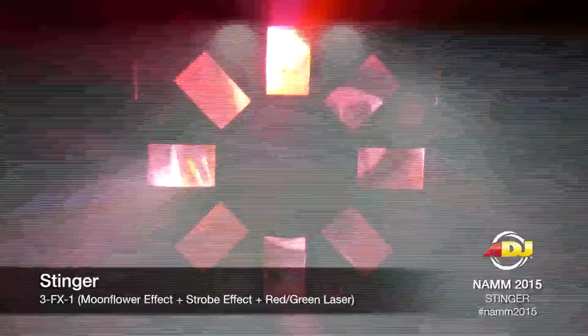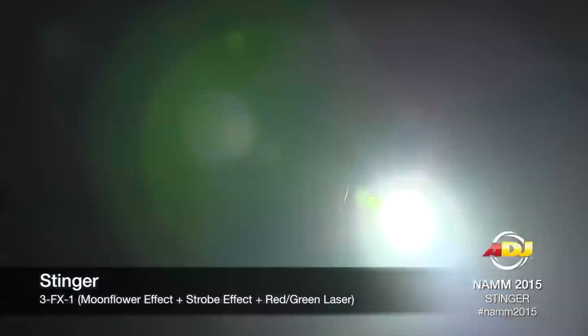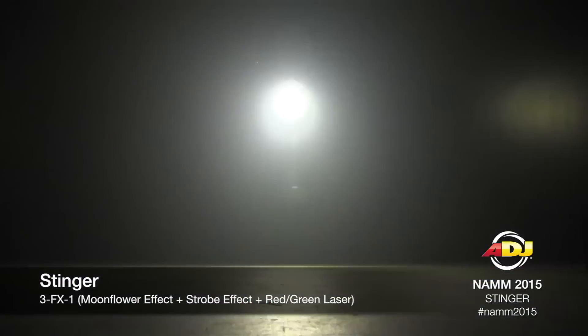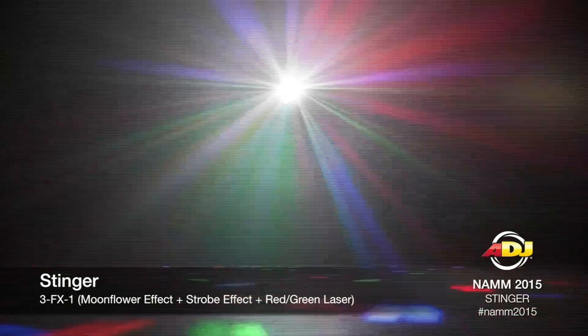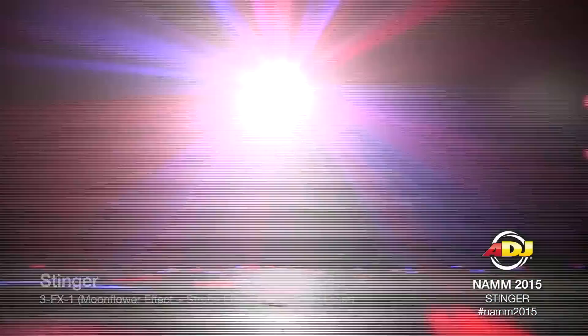It features six 5-watt LEDs for the moonflower effect, and it also has eight 3-watt white LEDs for the strobe effect. And with a 4.5 millimeter red and green laser, you have a full and complete live show all-in-one.